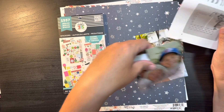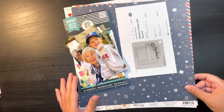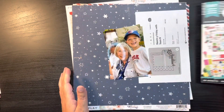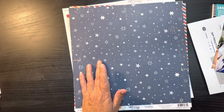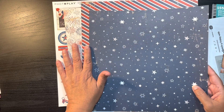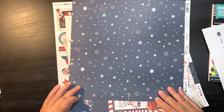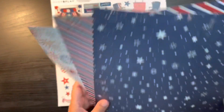With that in mind, we're going to go ahead and pick some of our items. I have this sticker book, my sketch, and my photos. The papers I'm looking at are the stars, the stripes, and the fireworks. On the back side is, again, the stars, the fireworks, and some cut-aparts.